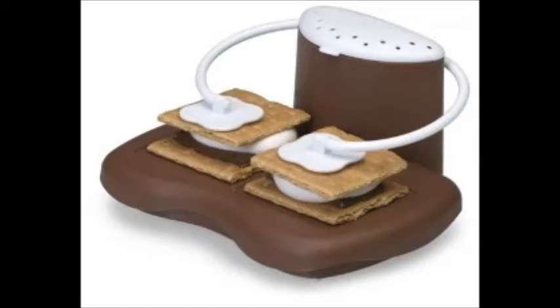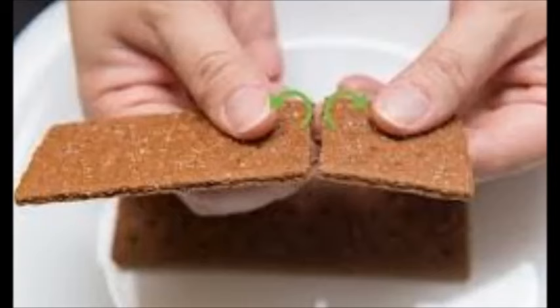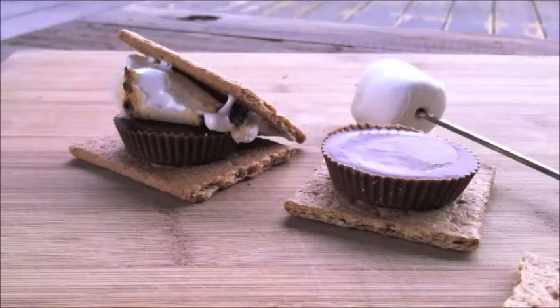Skewer the marshmallow and toast it. Carefully insert a clean skewer into the side of the marshmallow. Hold the marshmallow just over the flames and let it roast to your liking. Be sure to rotate the marshmallow so that it cooks evenly. If you are camping and wish to use a stick, be sure to shave the tip into a fine point — this will make it easier to skewer the marshmallow and get rid of any bark. If you are using a metal skewer, make sure that it has a heat-resistant handle so that you don't burn your hand.